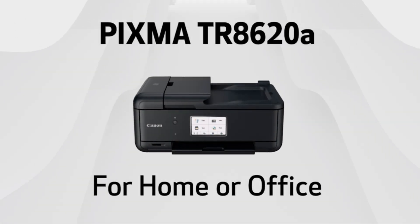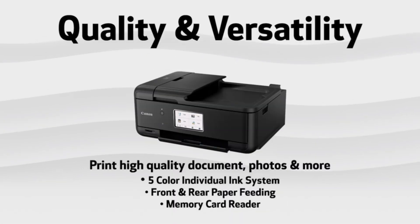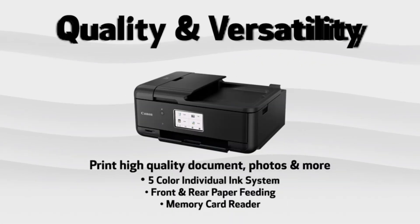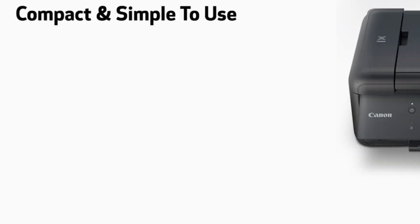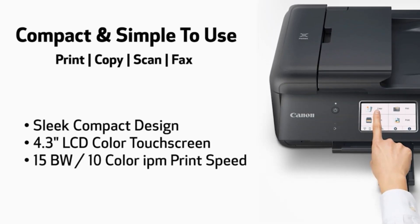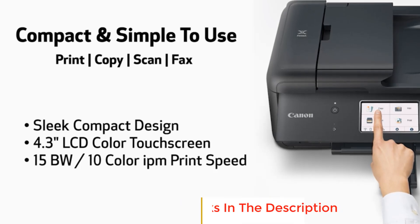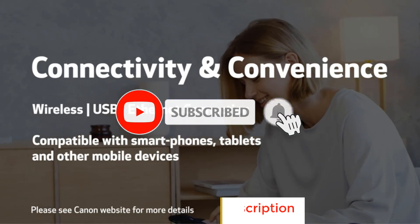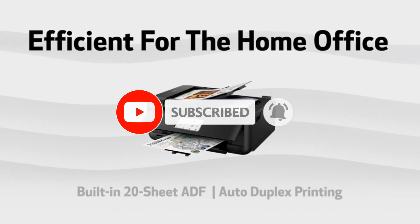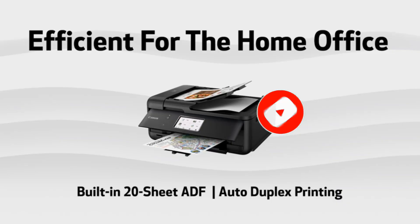In this video, we listed the 5 best Canon printers that are available on the market for their true quality. I tried to make the list based on their popularity, quality, price, durability, user opinions and more. If you need more information about these products, please check the description section below and don't forget to subscribe to our channel to get future reviews. Let's dive into the video.